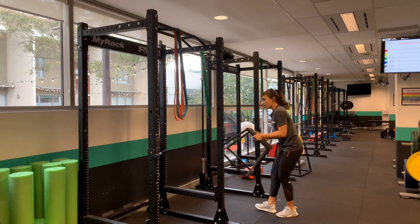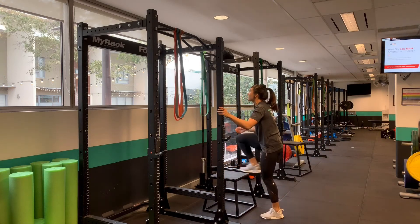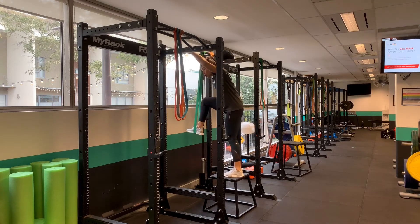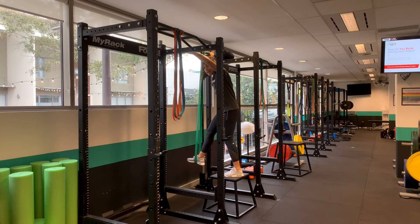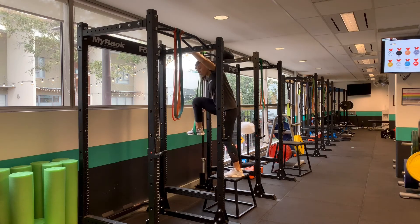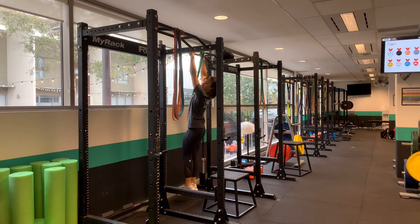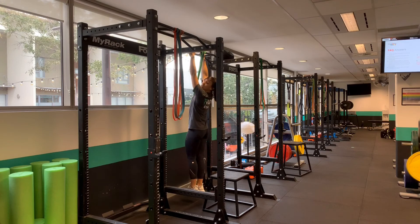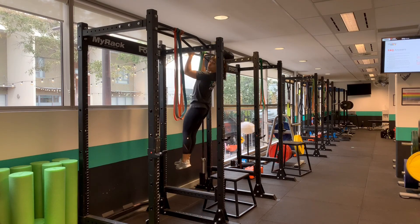You can grab a step — one will be provided if we're doing chin-ups in class. Pop your foot in and make sure you use your leg to control the band. A lot of people let the band do all the controlling, but you need to use your leg muscles to force it down and keep your other leg next to it. Keep it nice and controlled so you can do your workout with your leg banded.